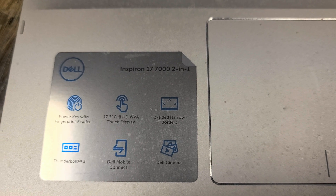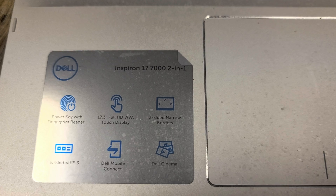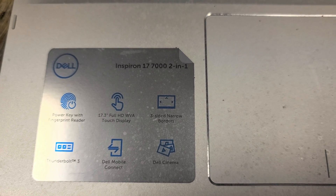I'm going to show how to open up and disassemble this Dell Inspiron 17 7000 2-in-1, model 7791.